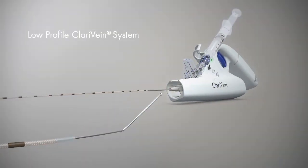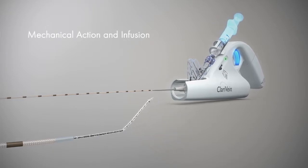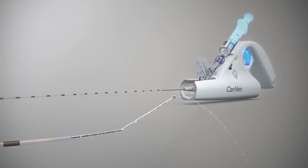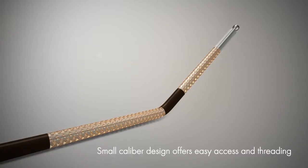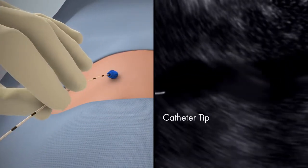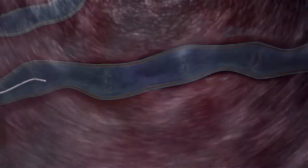The revolutionary low-profile Clarivane system combines mechanical action with the infusion of physician-specified fluid. The small calibre design offers easy access and threading. Typically deployed through a 4 or 5 French microintroducer under ultrasound guidance, the catheter tip shows brightly.